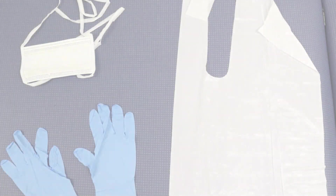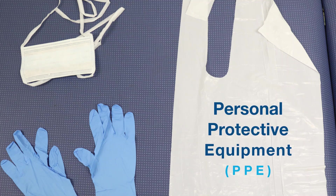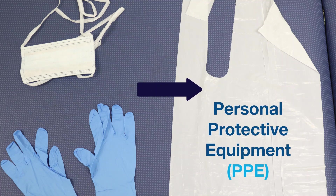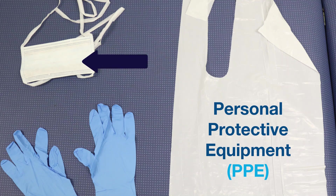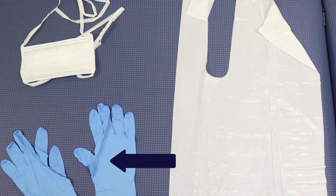The order for putting on PPE is for practical purposes only, but is less critical than the order for removal which must be followed. The PPE being demonstrated comprises a disposable plastic apron, a disposable fluid resistant surgical face mask type 2R, and a pair of disposable non-sterile nitrile, latex or neoprene gloves.